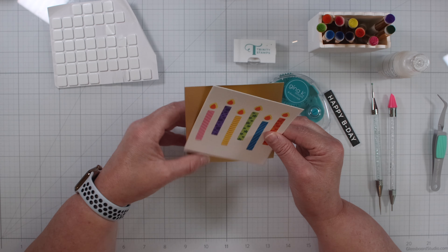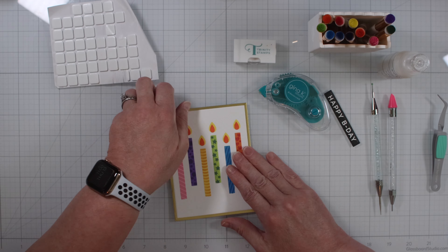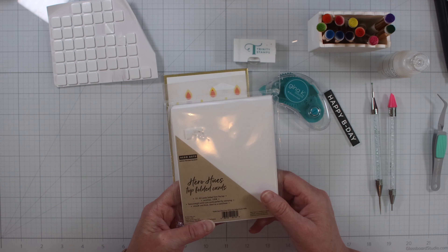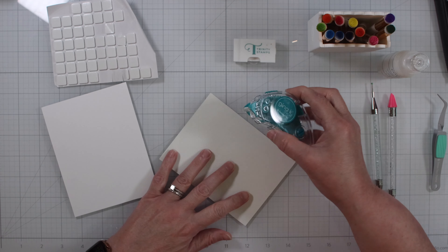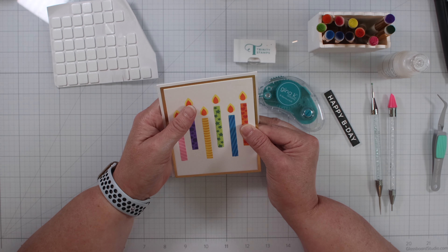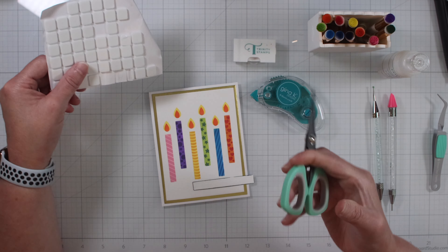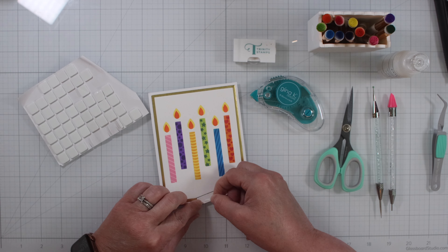Now we adhere the sentiment strip to the gold matte cardstock from Simon — I love this gold matte cardstock. We line it up and that looks really nice, perfectly straight. I love those wafer dies from Waffle Flower, the A2 layering dies. These are some Hero Arts note cards that I found, pre-scored — great time saver. Take the Gina K dot runner again, line it up — that looks really great. Now it's ready for the sentiment strip. Finding a place for it, and we take the detailed scissors and some foam tape and shorten those up so it fits on the back of the sentiment strip.